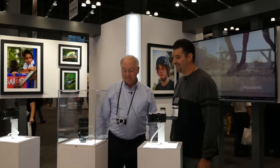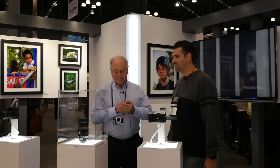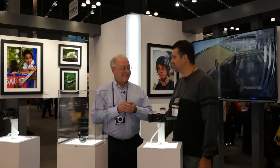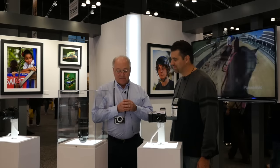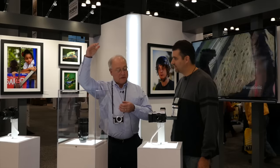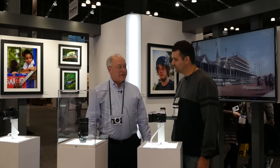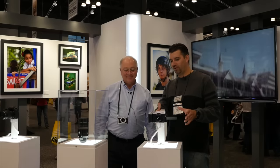I can see why — 800 millimeter equivalent is very useful. A 70 to 200 is just not far enough for wildlife; the bird is still tiny. You really need something a lot bigger to do that. It really fills a void at the higher end of the telephoto scale in our line of lenses, so we're very excited about it.